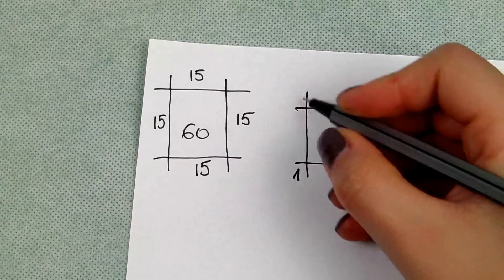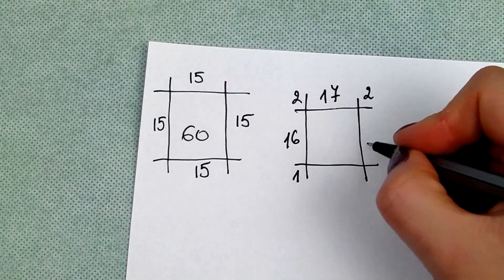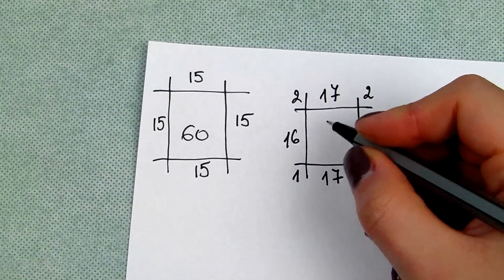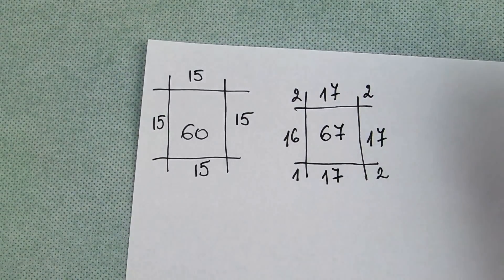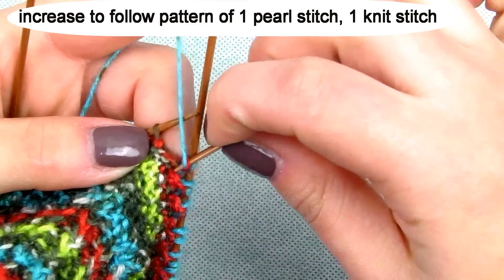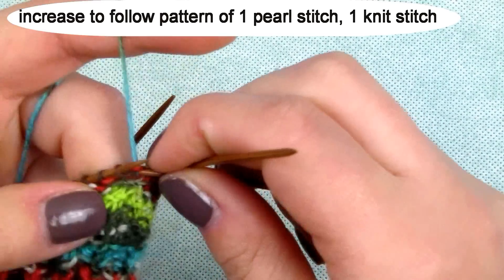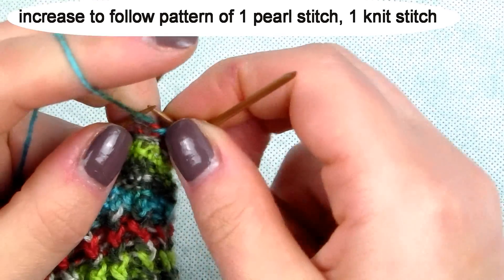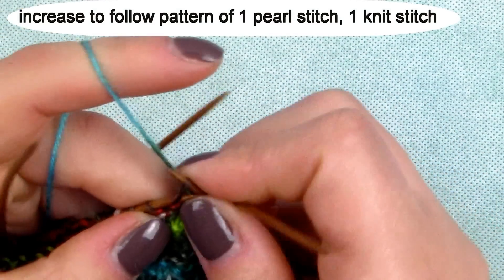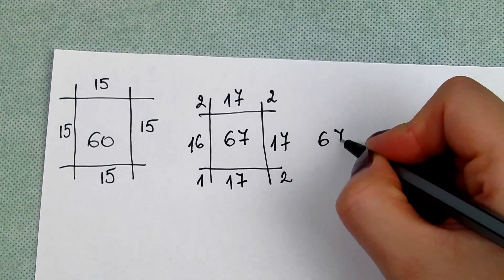Row 12: add a stitch in the beginning of the needle to give you 16 stitches, then 2 on the next needle so you get 17, then again 2 so you get 17, and again 2 so you get 17. Row 13: you will have in total 67 stitches. Repeat the 67-stitch row without increase.